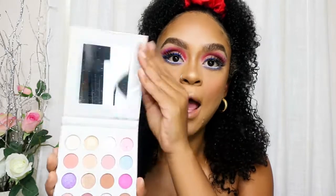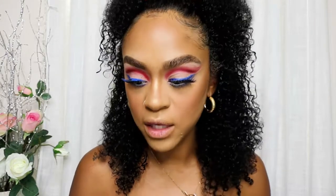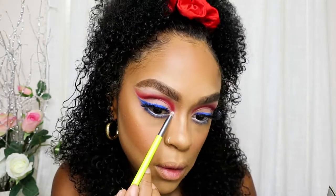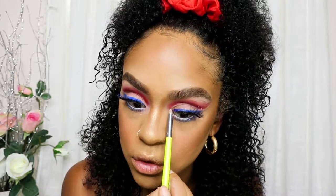Now I'm going to use this BH Cosmetics glittery white color and place it in the inner corner of the eyes, right here. I haven't used this palette before, so this is my first time using this little color — I can't wait to dig into it and play with some cute colors.